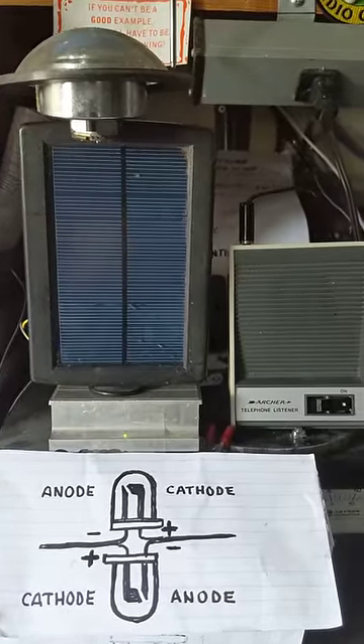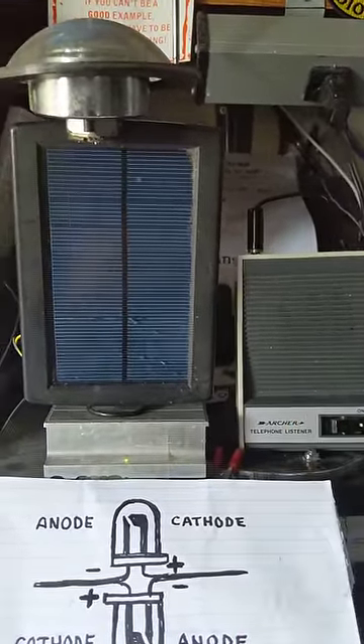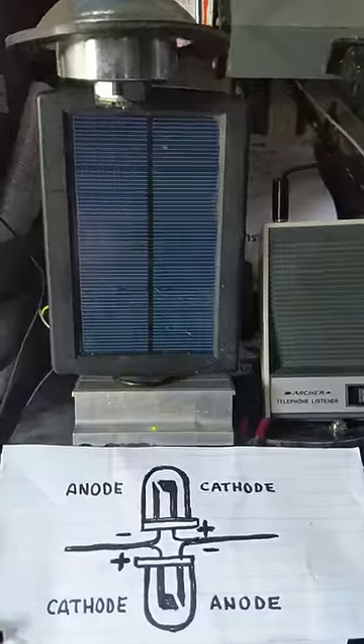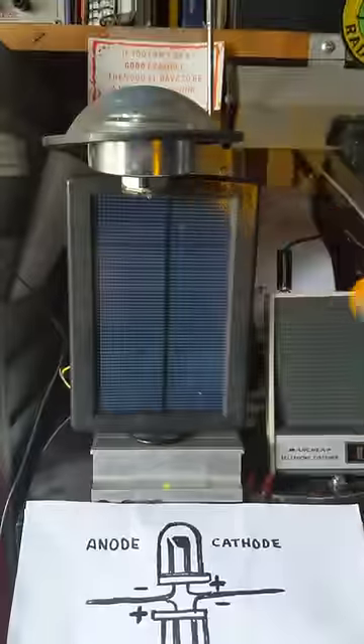Did you know you can take a small solar panel and a telephone amplifier, attach them together, and use it as a remote control detector? Not only that, you can hear the oscillations produced by flashlights, because a lot of flashlights are pulsing.